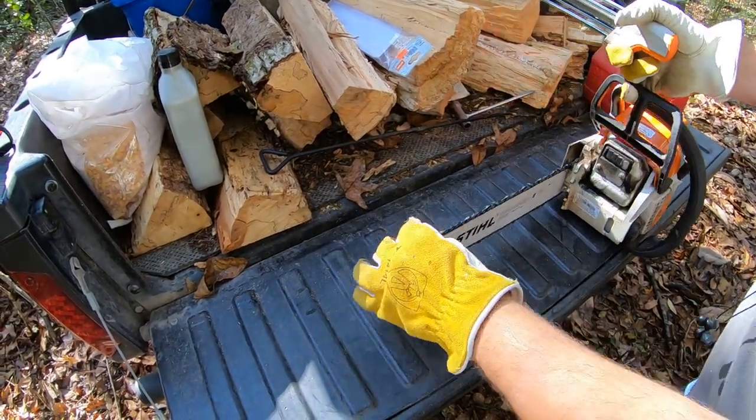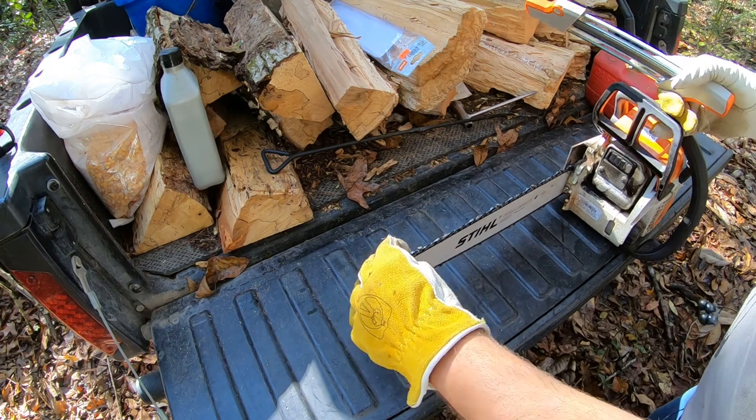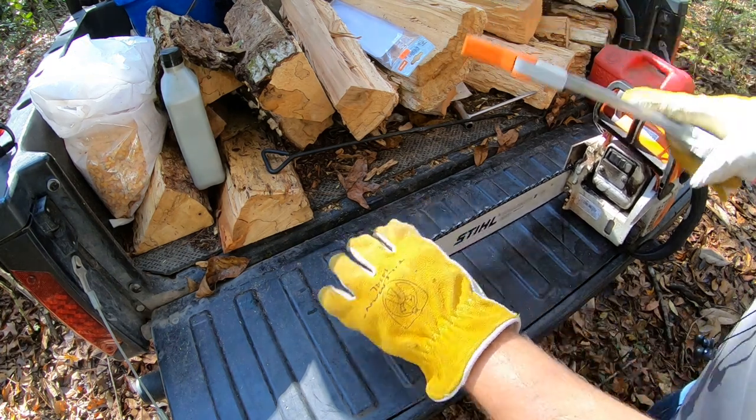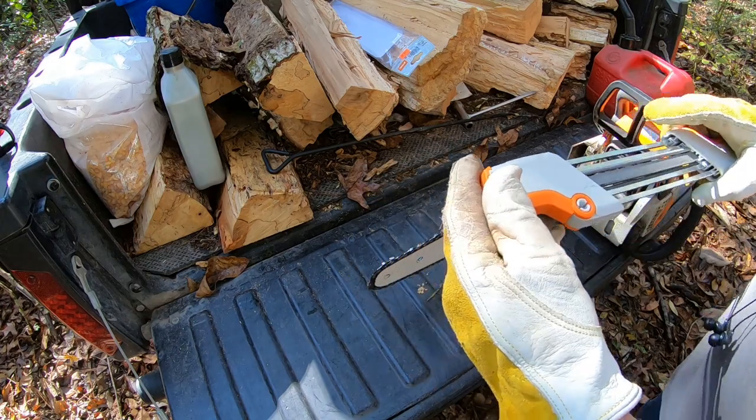I made it back around to the green mark. All I did was flip my chainsaw completely around. I'm going to go back to this green mark and start on the tooth right in front of it.